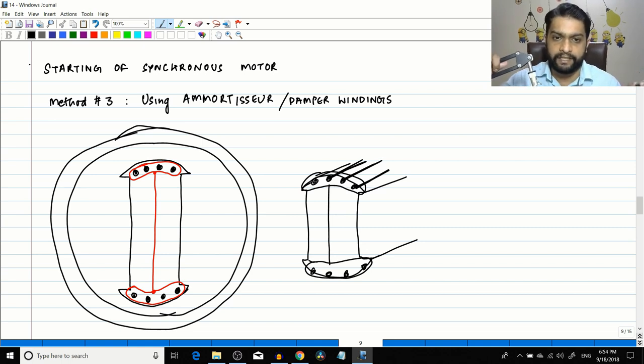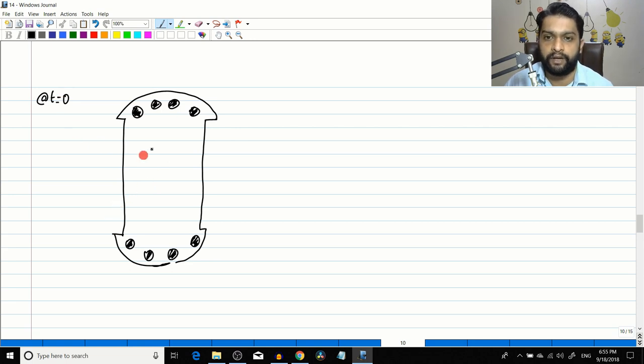Now let us see how this winding enables starting. We will not give any field supply, so Br equals zero. Taking a 50 Hz supply and dividing the cycle into parts, at t=0 the amortisseur windings form closed loops — so if an EMF is induced, current has a path to flow because of the shorting rings.